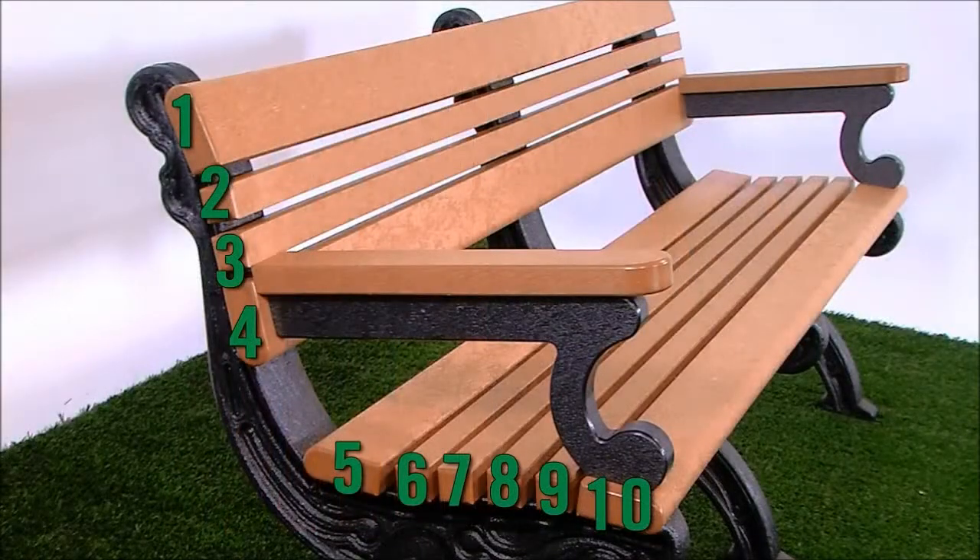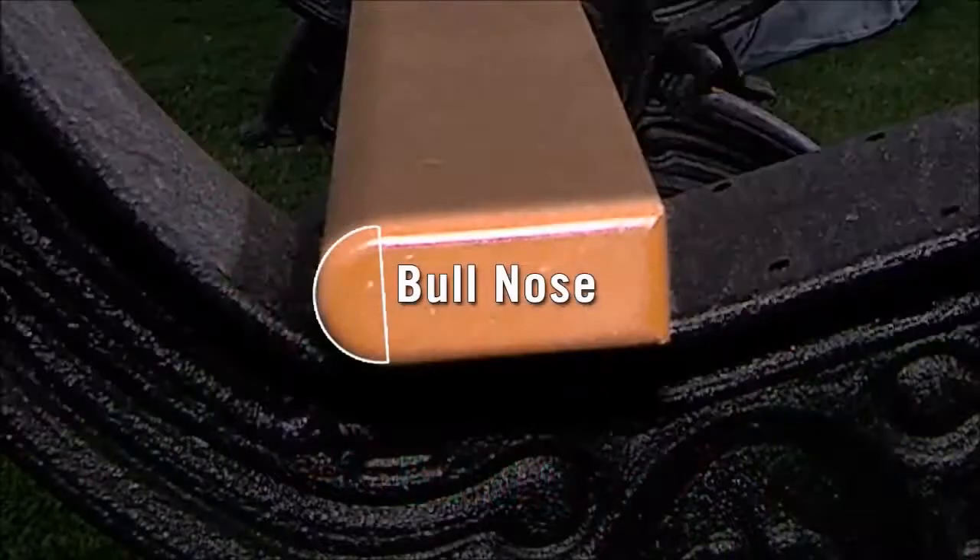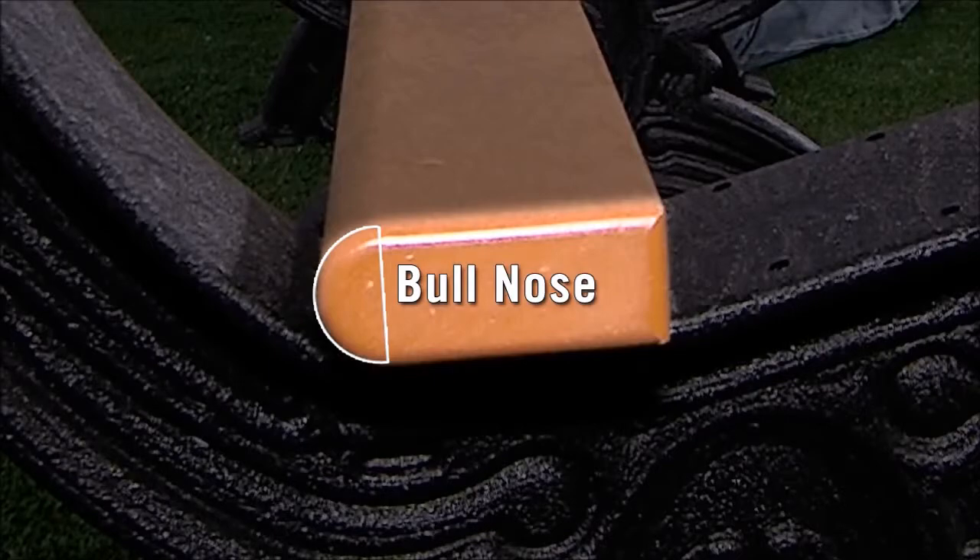For the sake of clarity, the board positions have been numbered as shown. These positions can also be found in your assembly manual, and they will be referenced throughout this instructional video. Note that the bullnose boards have a rounded edge on one side as shown here.